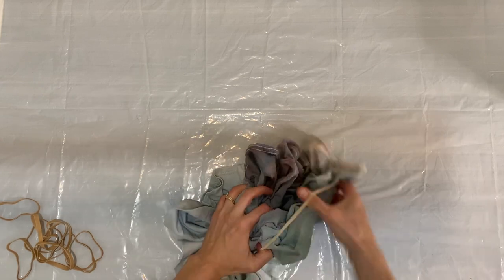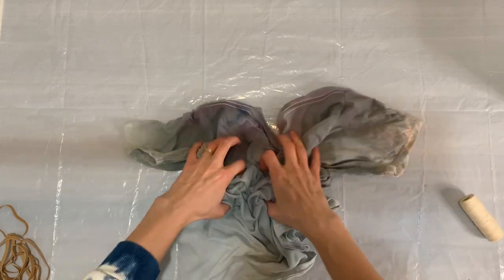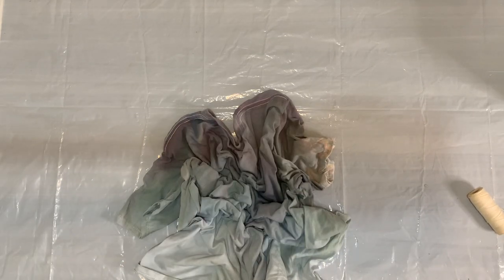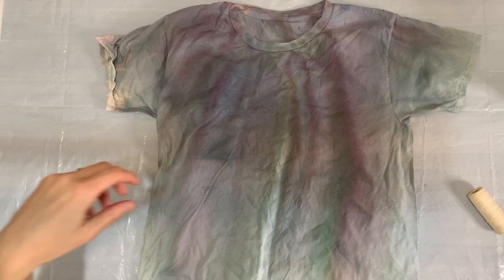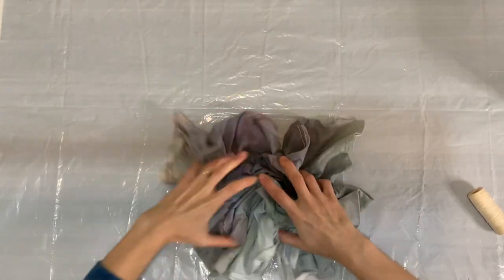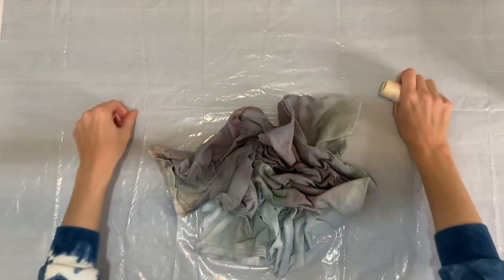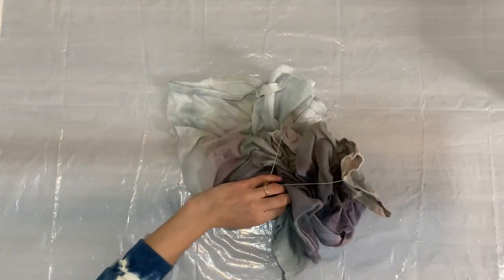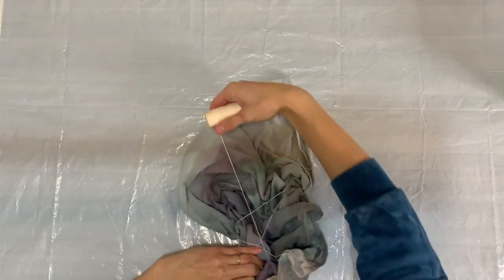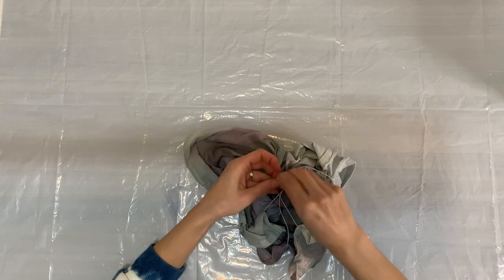I'm starting out with a dry t-shirt. I started with rubber bands, but then I decided I want to use string instead. Sometimes for bigger items with a scrunch type of pattern, the string is better. So I'm going to start over and just do a scrunch, making sure that the peaks and the valleys of the scrunch are even throughout the entire shirt, and I'm just going to start to wind my string around methodically to start to secure the scrunch.